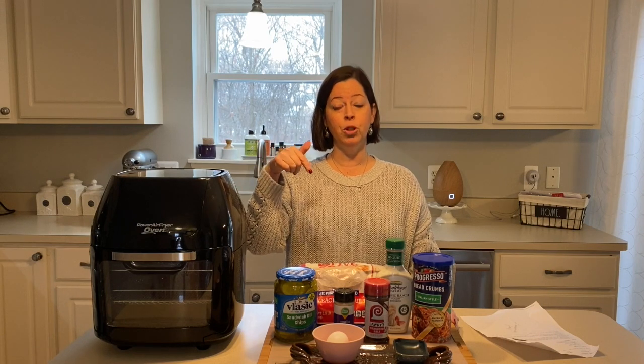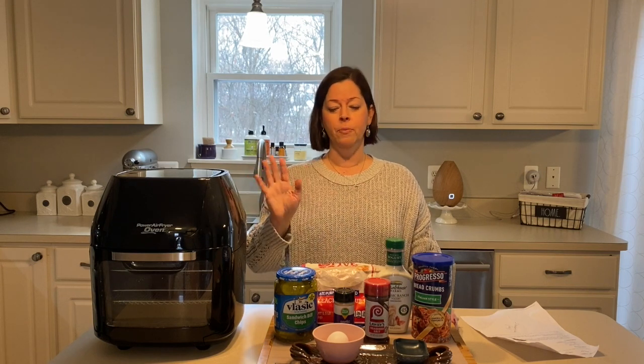Today I'm going to be making an appetizer — we're making fried pickles! I will have the points and calories down below in the description box. I need to double-check them still, but it is very low point and very low calorie. This is a winner winner!